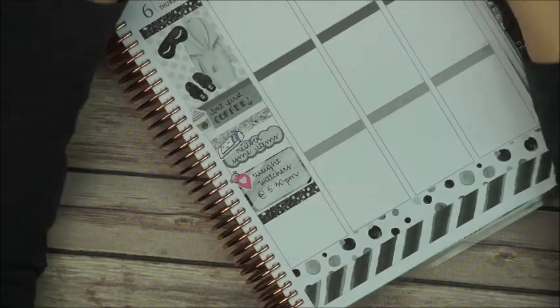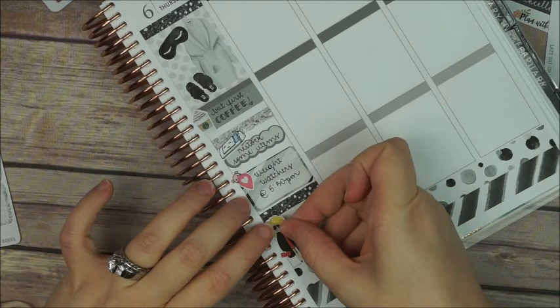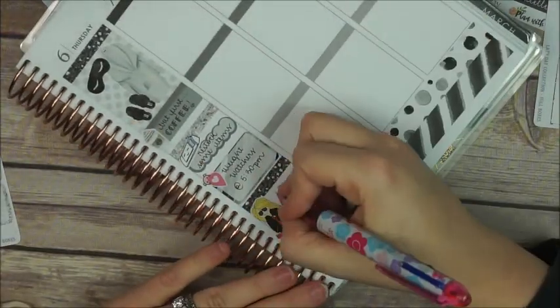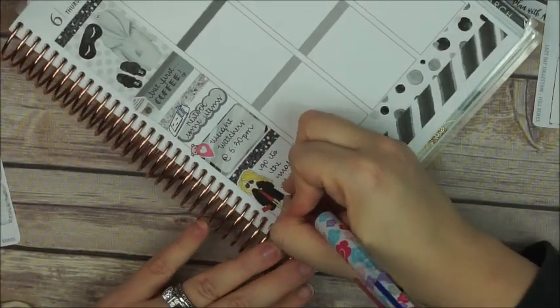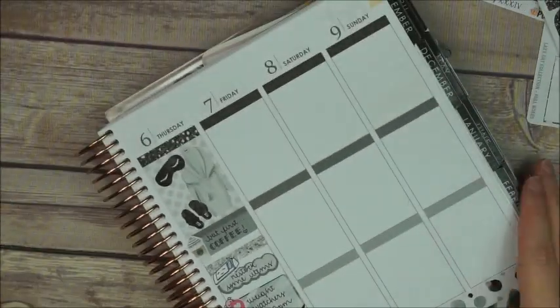Then another glitter header — because I don't think there are too many glitter headers in that spread — and that super cute girl from The Fox and Pip; she's so fancy. Yeah, I marked down that I'm gonna go to the mall after Weight Watchers.